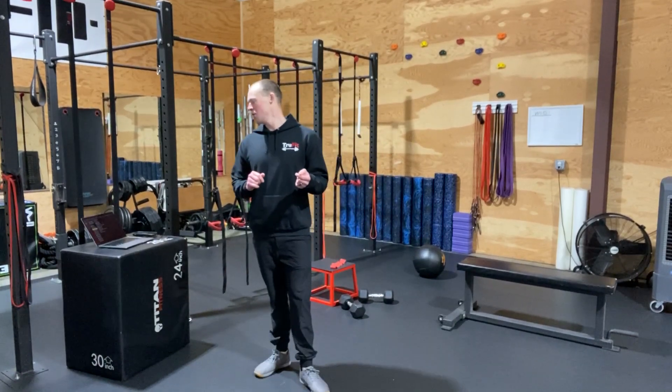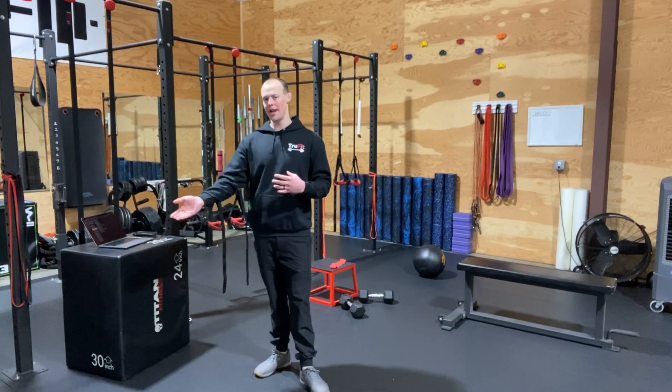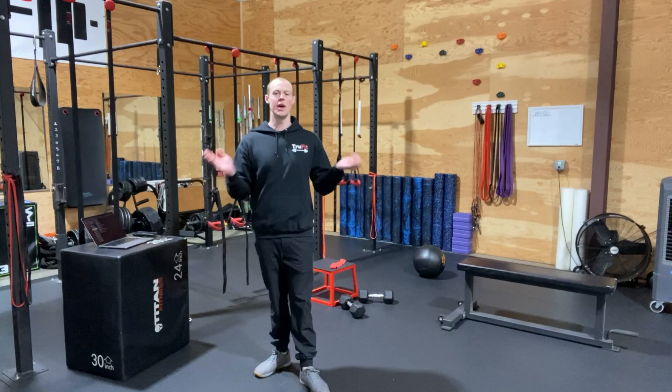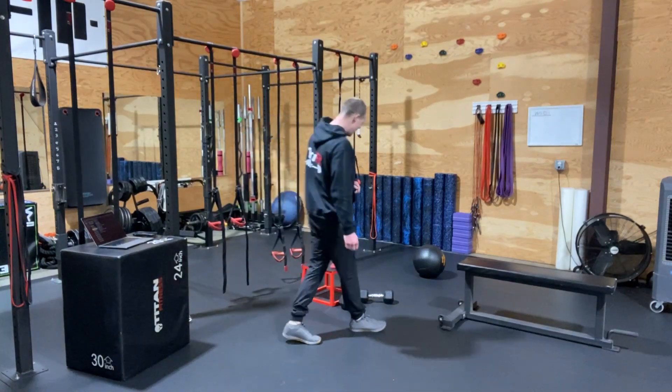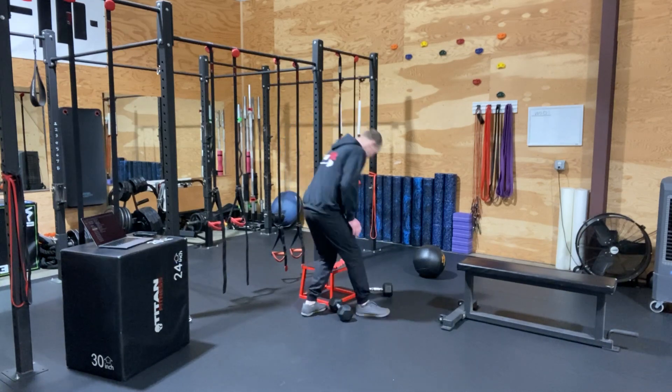The first two movements, A1 and A2, we're actually going to do all four at once before we switch to our A2. So you'll have potentially some people in A1, some people in A2, and then they can swap. Just because this first one here is our dumbbell banded goblet squat, it's really hard for people to switch back and forth.